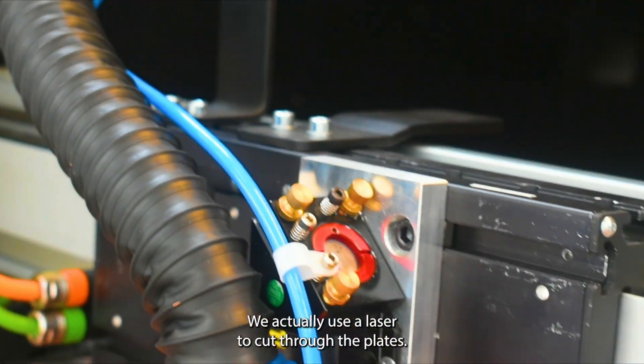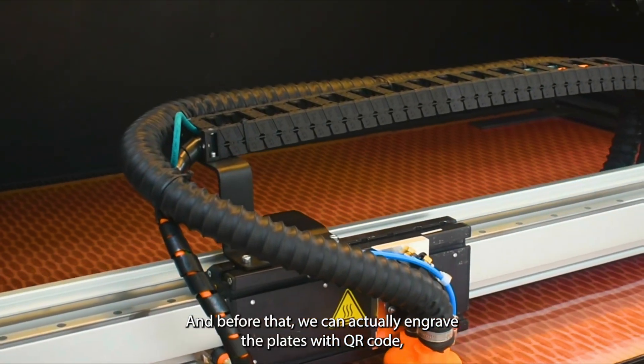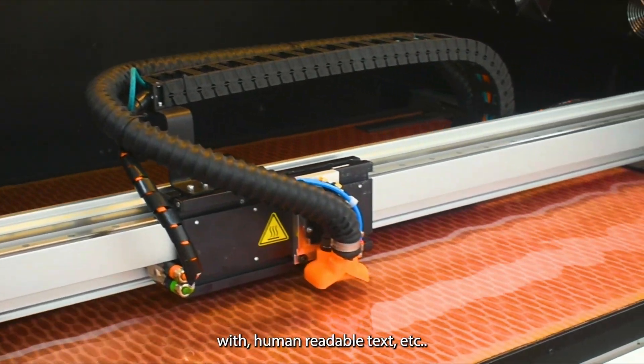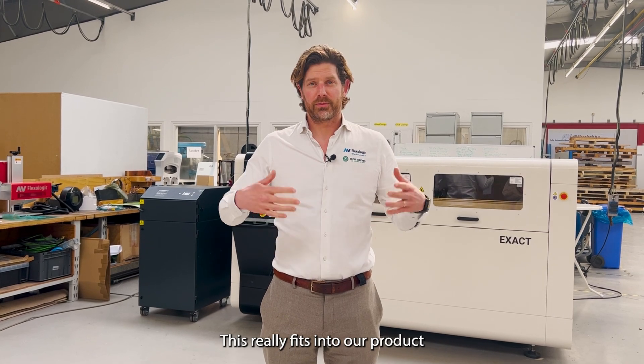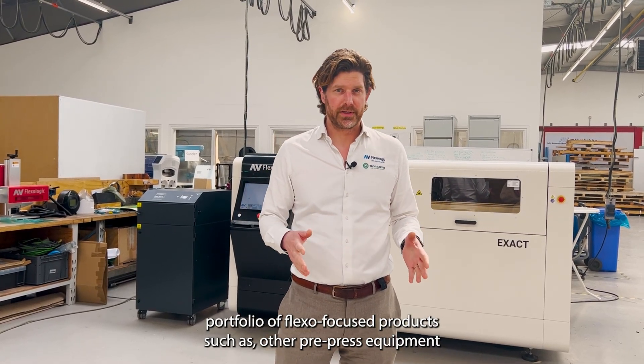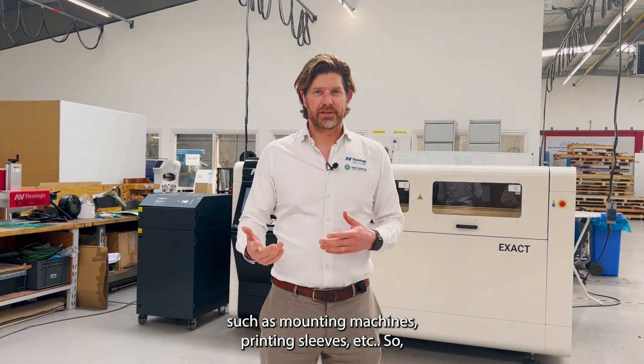We use a laser to cut through the plates, and before that we can actually engrave the plates with QR codes, human readable text, etc. This really fits into our product portfolio of flexo-focused products such as other pre-press equipment including mounting machines, printing sleeves, etc.